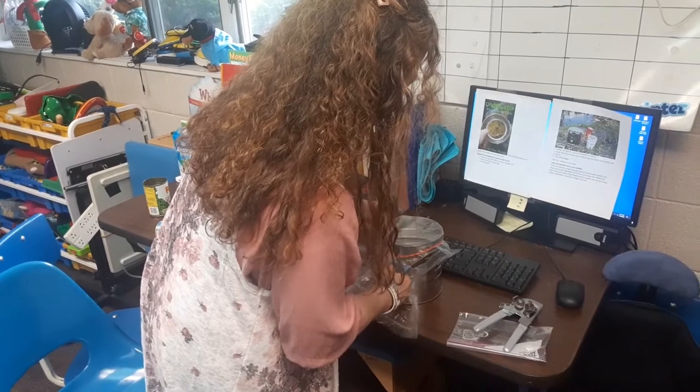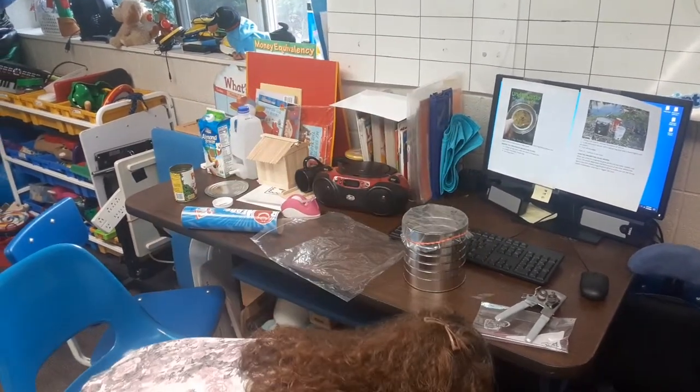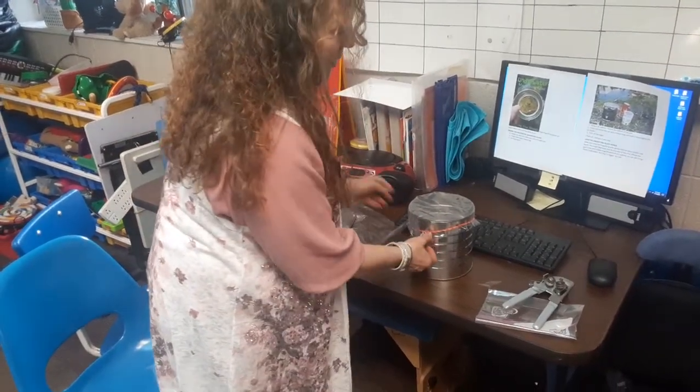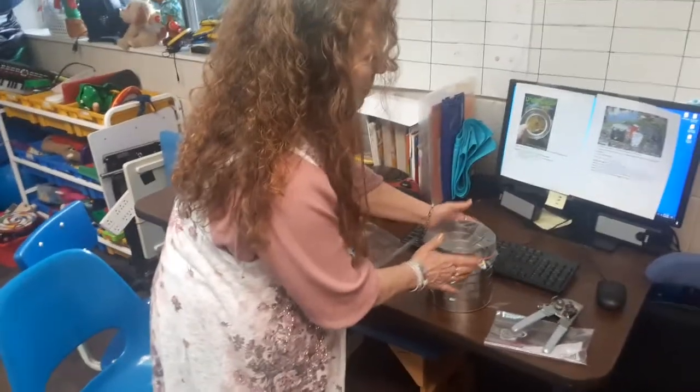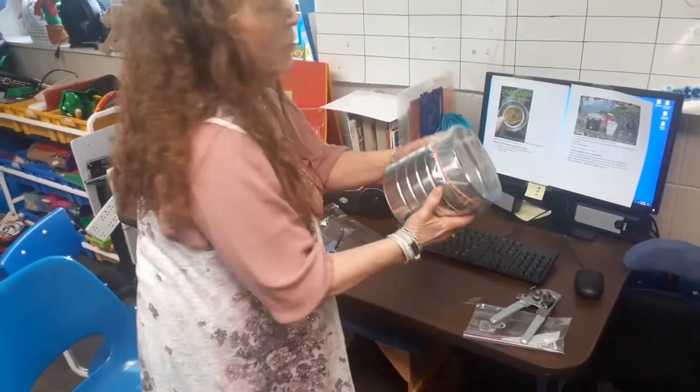Trimming it up. If you want to be fancy, you could have painted your can first, or decorated it — put stickers on or something. But mine's fine. That's all there was to it.